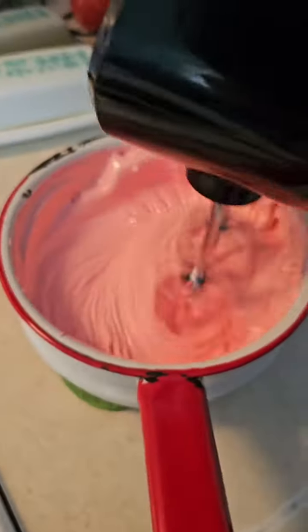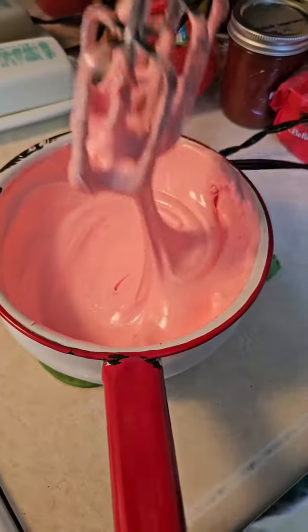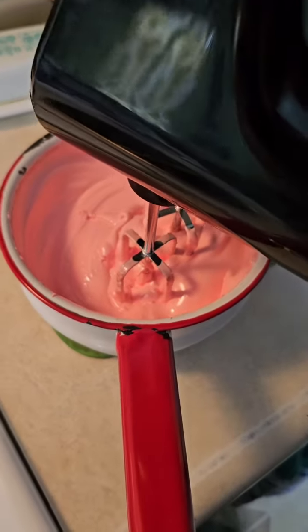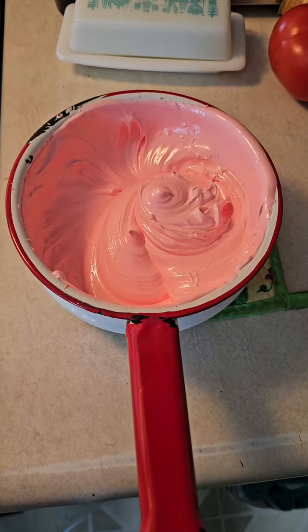This is about where I need it, because I'm only doing a 13 by 9. You can get it thicker and keep beating, but I'm going to stop here because I'm just doing 13 by 9. And it just sits there. I did get it all the way there. Now let's do the ground.